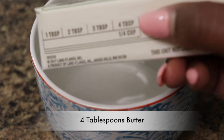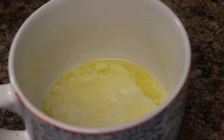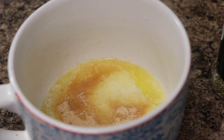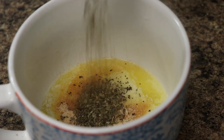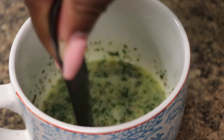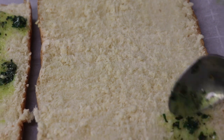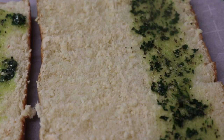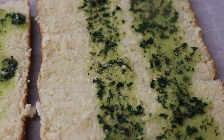Now we're going to take four tablespoons of butter and we're going to melt that in the microwave. Then we're going to take that butter mixture and spread it on the bottom half of our rolls, and we're going to place that into an oven at 350 degrees for about five minutes until our bread is toasted.